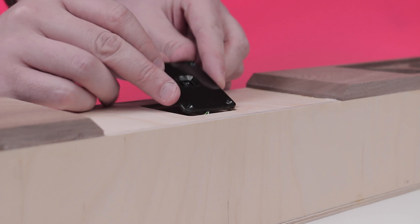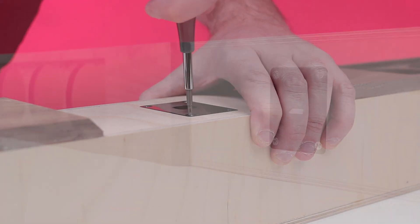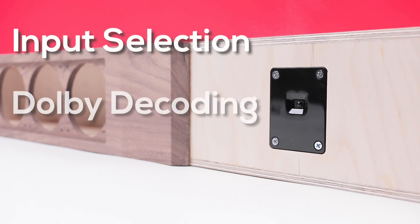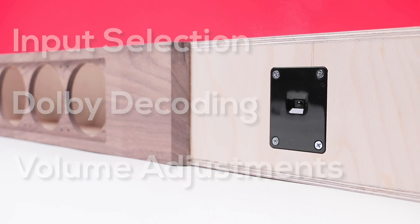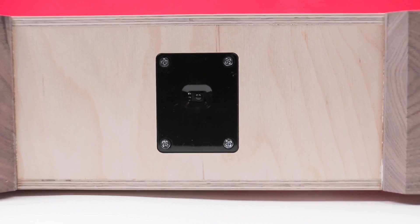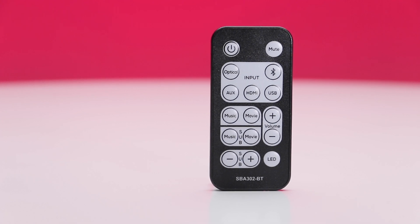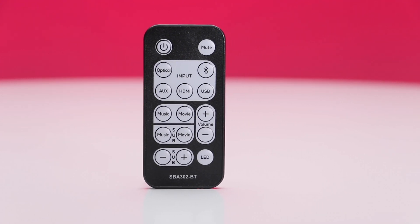And then there's the front panel. Designed to be installed in the front of your sound bar, the front panel includes status LEDs to indicate which input is selected, notify when Dolby Digital is being decoded, and blink to indicate volume adjustments. This panel also includes the IR receiver for the included wireless remote, giving you the ability to control all of the functions of your sound bar directly from the comfort of your couch.